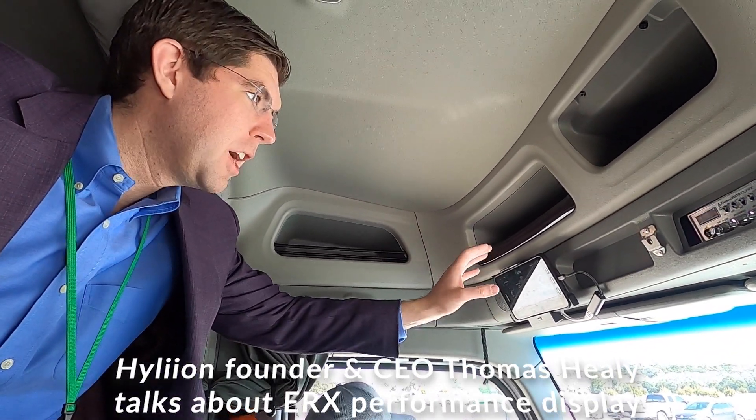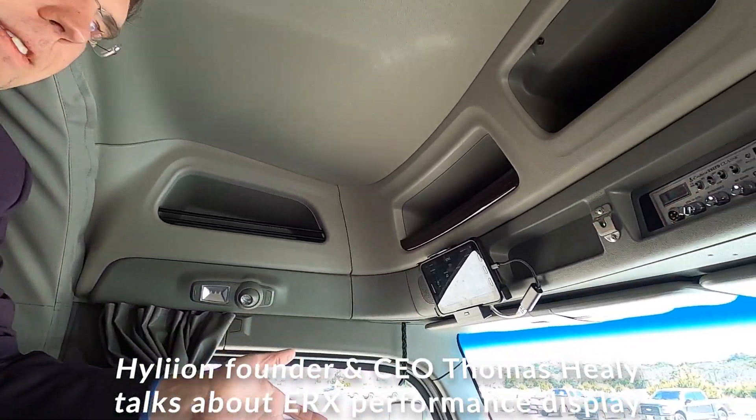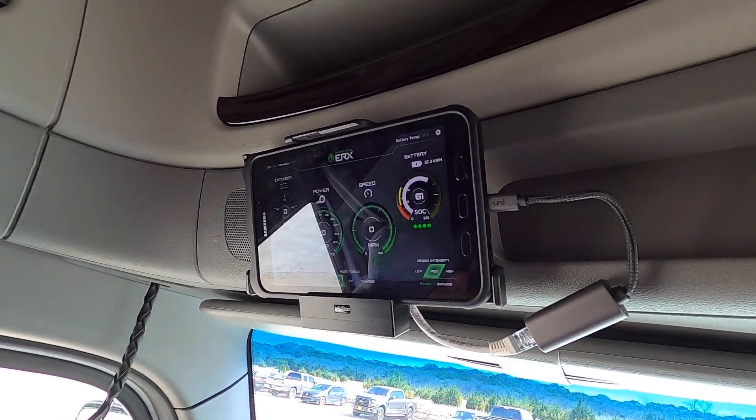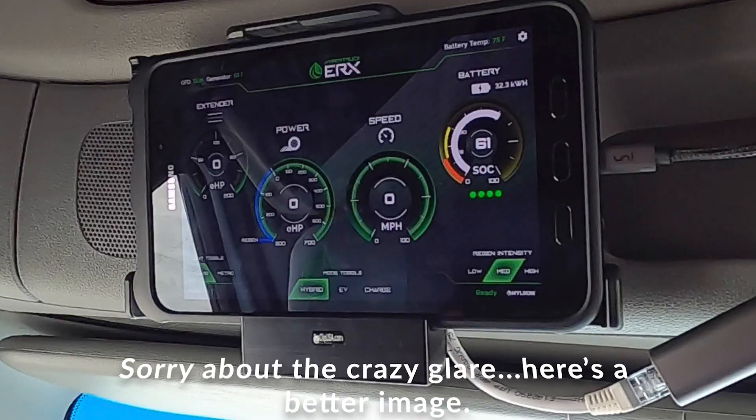A little overview on some of the information we're sharing with the drivers: first is the state of charge of the battery pack, next is how fast the vehicle is going — that information is also going to be displayed on the dash of the vehicle — then we have how much power we're actually putting down from the e-axle.